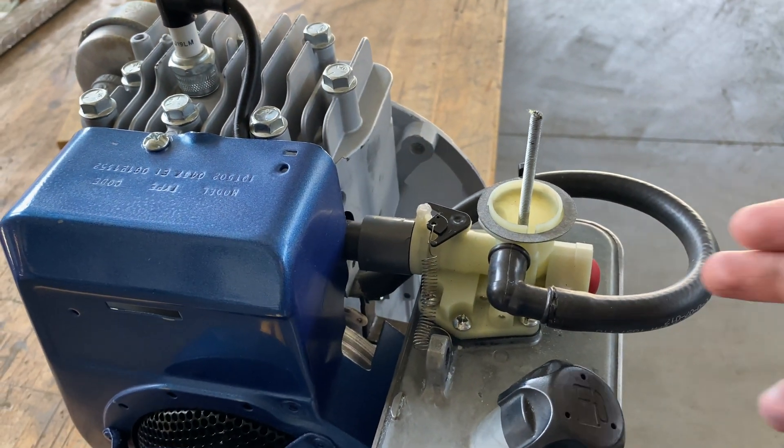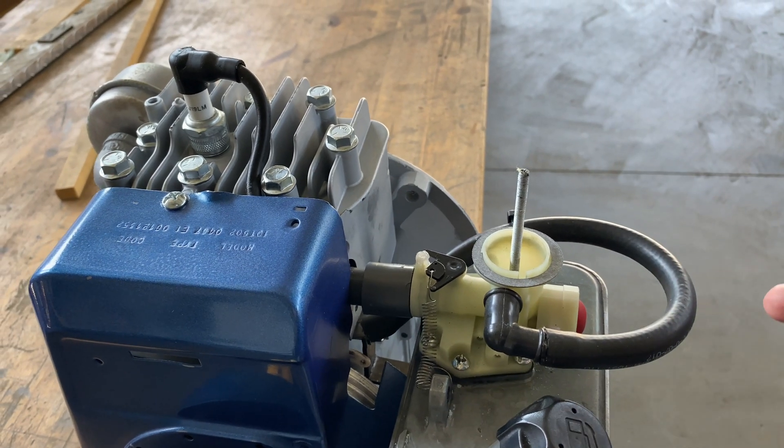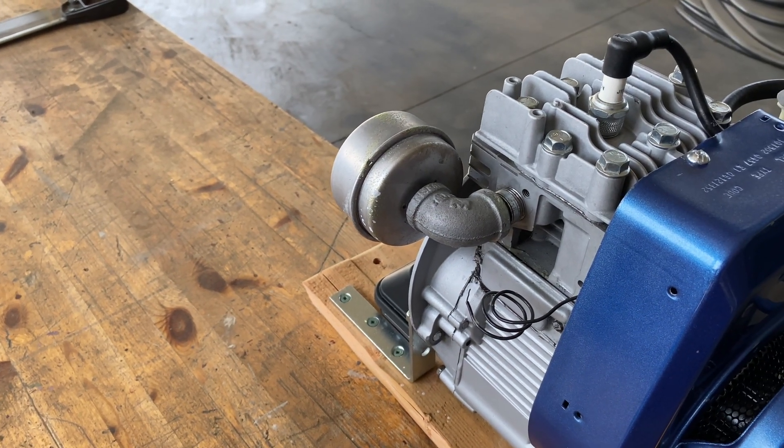The after effect of this is that instead of pressing this button three times to prime it, you now have to press it six times. I also put this L-shaped galvanized tube to direct the exhaust away from people so nobody gets hurt.